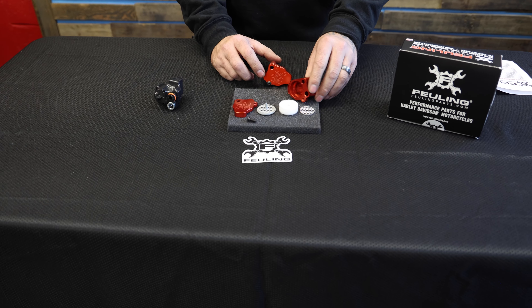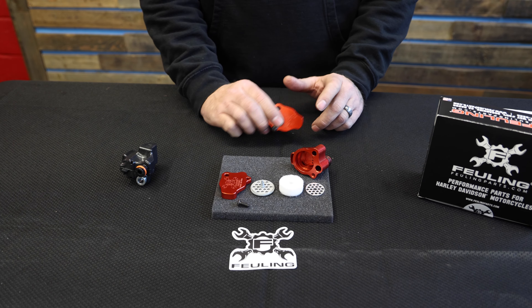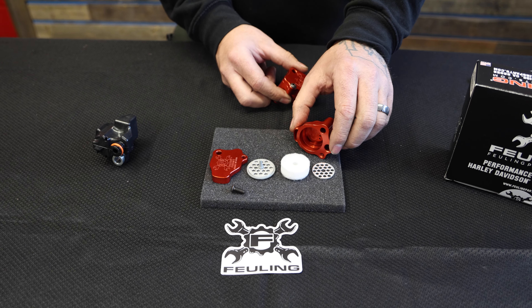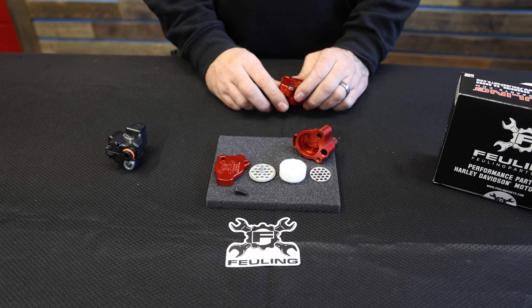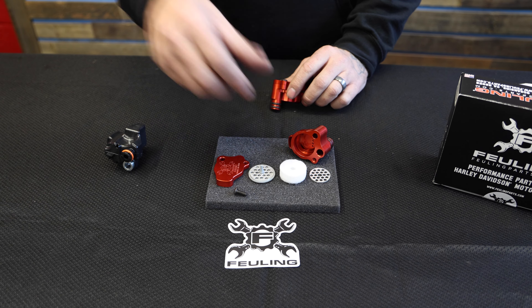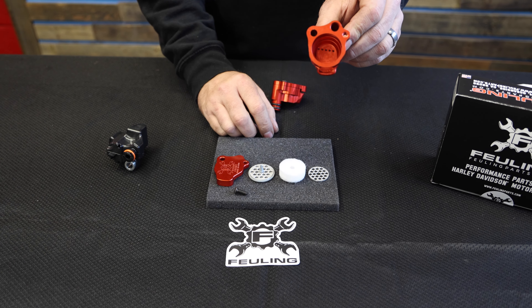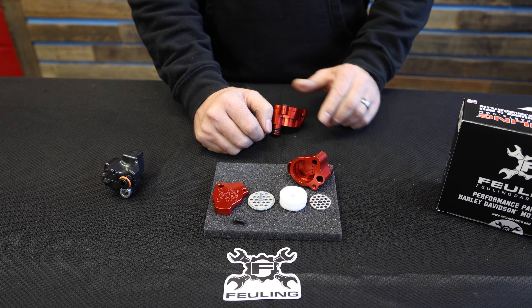To give you a quick rundown on how these things work: this is inline in the vent of the motor. Air is coming up out of the motor and it needs to go somewhere. It travels through this body, and the air carrying the oil mist is getting trapped by the filter element and drains back into the motor, letting the air escape. You can see in the bottom of the body they've got five little holes that, as that oil is trapped by the filter, let it drain back out and keep everything inside the motor where it should be.